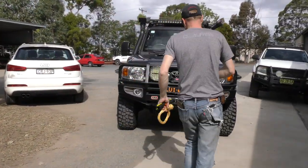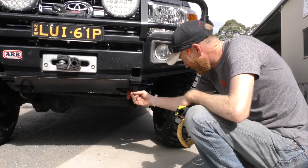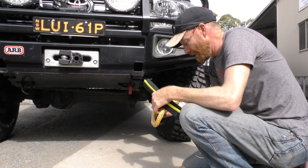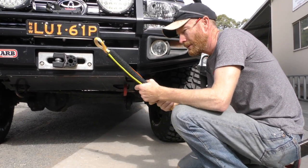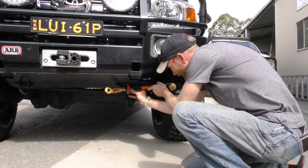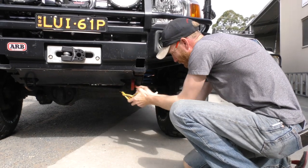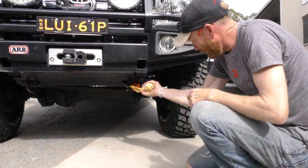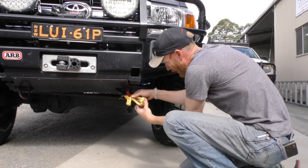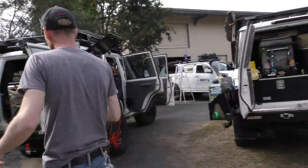This is a pretty standard ARB recovery point — it's not sharp enough to cut your finger, but it's too sharp for a soft shackle. So you just put the sleeve through — this is one of the only times you need the sleeve. You can hook onto there and also use it as a bridle. There's nothing wrong with hooking up on those points as long as you use the sleeve. We sell those sleeves separately.